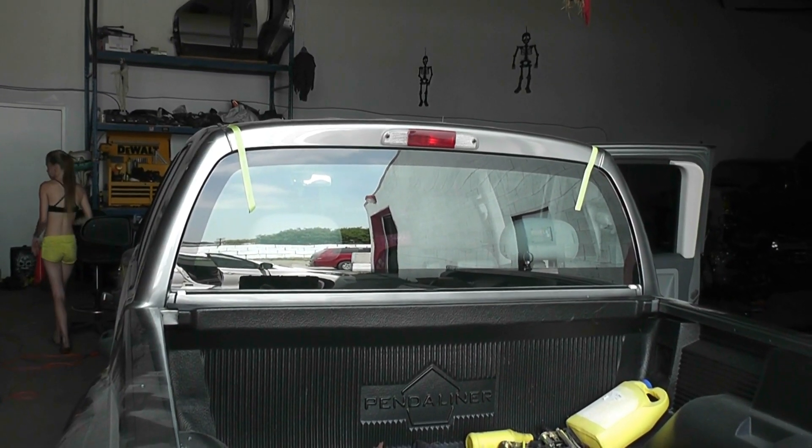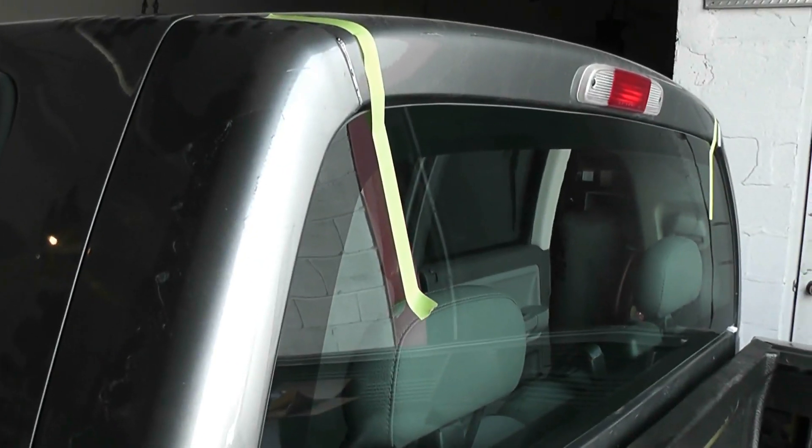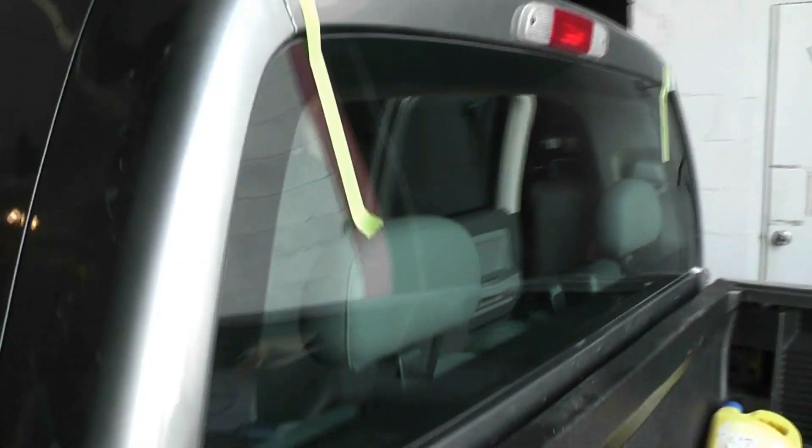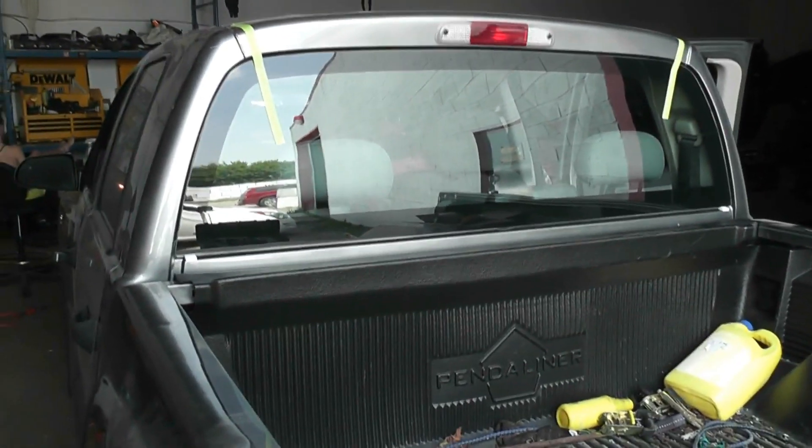Nice, we got her done. Just got to clean up some more glass — interior is all vacuumed. I'll lift the seat to make sure I get all the little bits of shards in there, but she's all done. I just let that set overnight and we're good as gold.